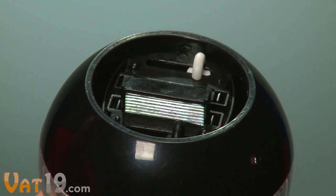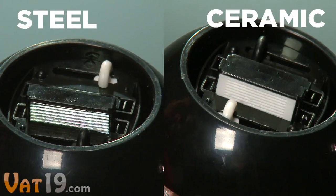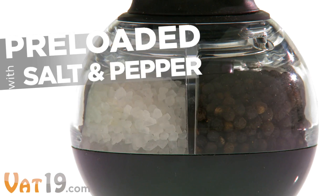The Pepper Ball's high-quality grinding rasps are made of steel on the pepper side and ceramic on the salt side. To refill, simply unscrew the bottom and add more sea salt or peppercorn. To get you started, the Pepper Ball comes preloaded with fresh salt and pepper.